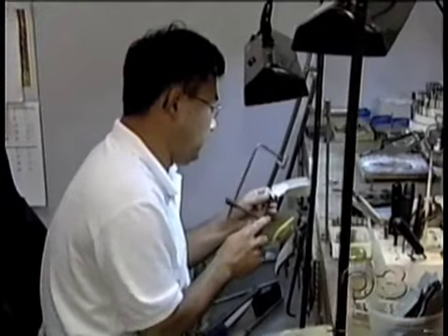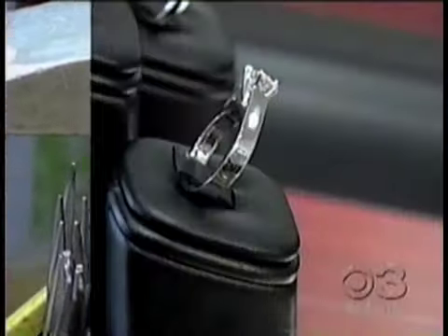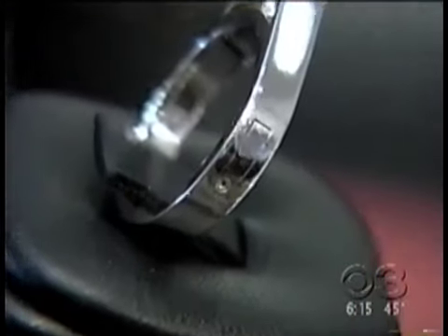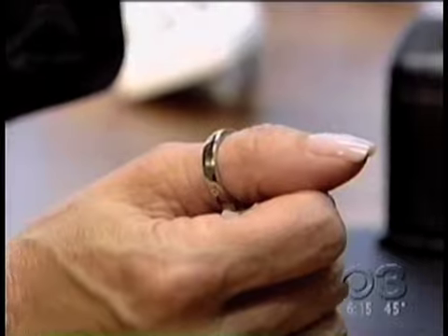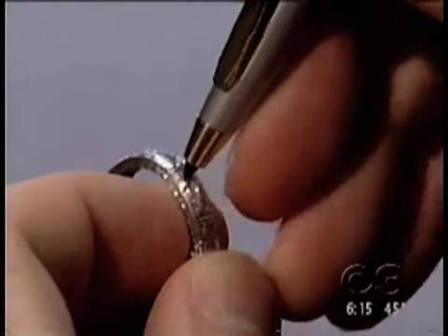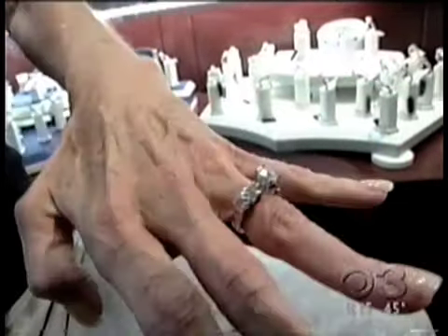The average cost to retrofit a ring is around $400, depending on its size and type of metal. Superfit is also now being introduced into a finished jewelry line that includes wedding bands and even thumb and toe rings. Completely invisible, it blends into the ring seamlessly — just like Peggy's engagement ring, which now has a new lease on life.